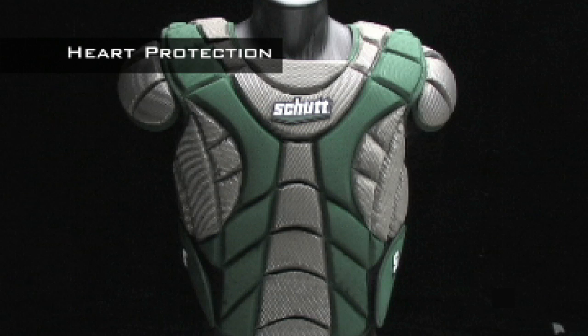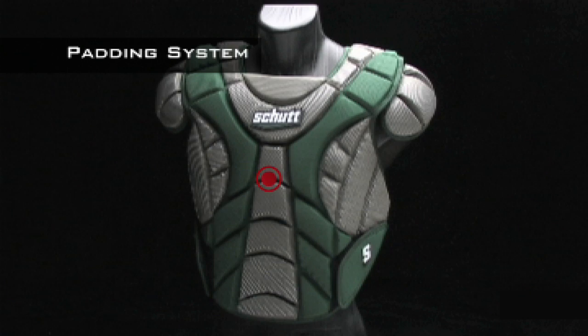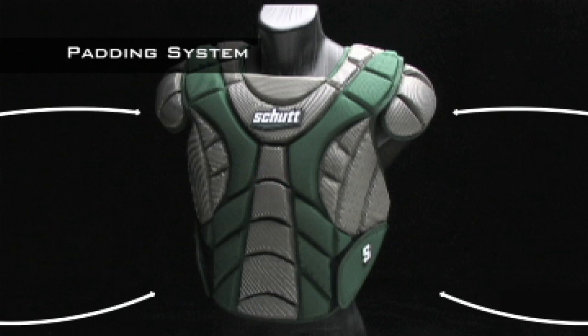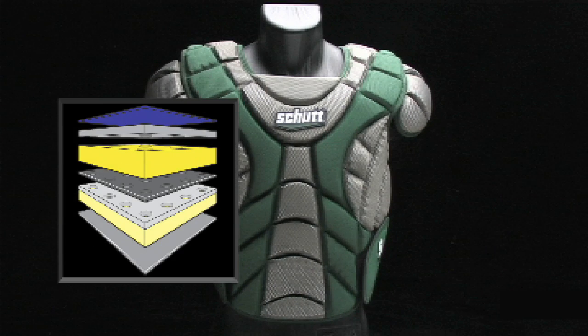Direct impacts on the chest or heart may be rare, but they can be very dangerous. We've beefed up protection with an extra pad right over your heart and chest. The unique padding system in the Scorpion provides maximum protection while keeping your performance in mind, combining impact-absorbing foam and comfort foam for the perfect combination.